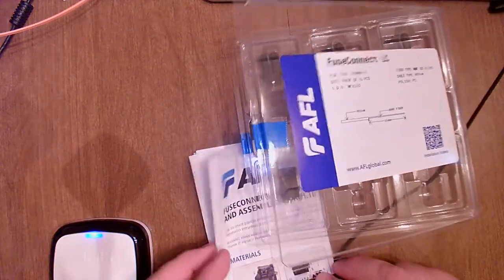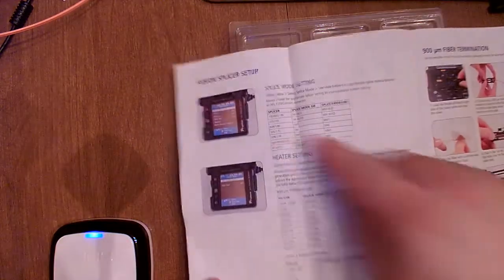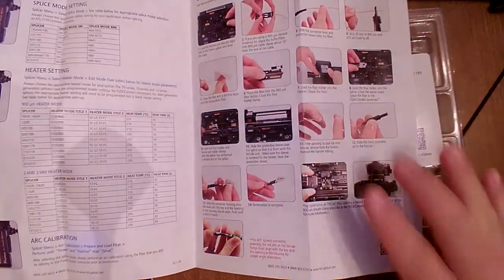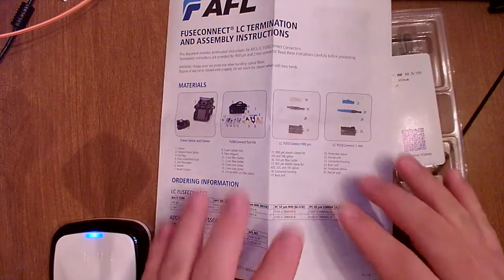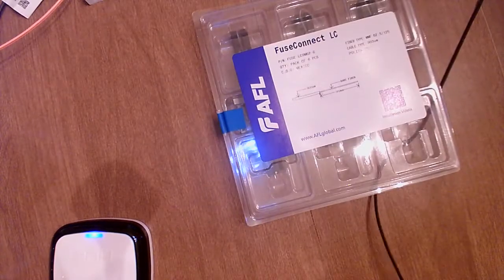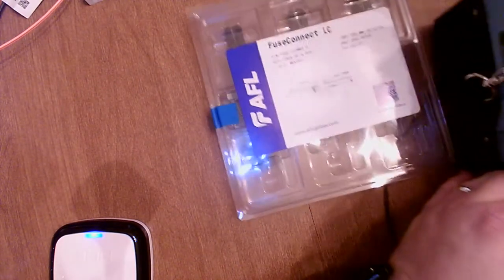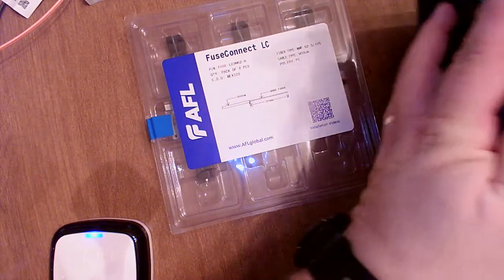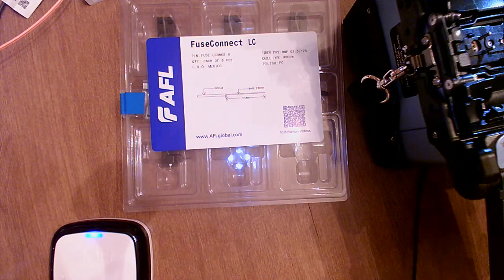Whenever you get a set of connectors like this, they usually come with a set of directions. It's always a good idea to look them over, make sure your machine is set as it's supposed to be, and they even have a step-by-step reminder of all the steps so you don't forget anything. I keep a set of those directions in the toolkit as a good reminder. The first thing I typically do is load the connector body into the fusion splicer, set it aside, then do all the fiber prep.